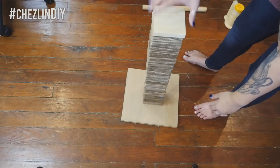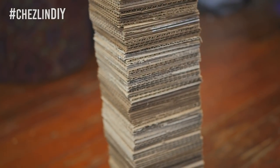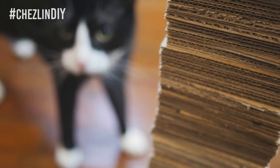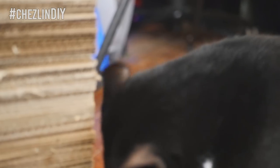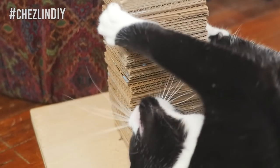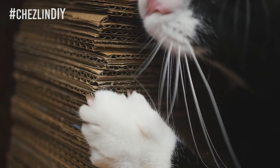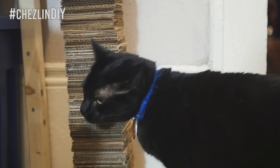The scratching post is complete! Of course, since I put so much effort into making something for my cats, they completely ignore it. I tried luring them over with some catnip, which sort of worked. I made this so that you can take the top piece of wood off, which is nice because you can replace the cardboard pieces as your cats use it — if they use it.